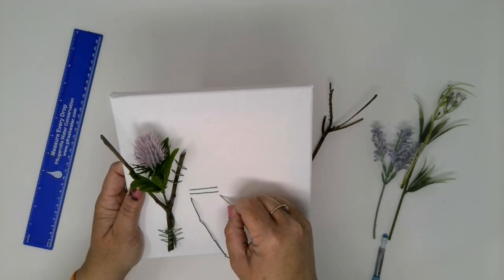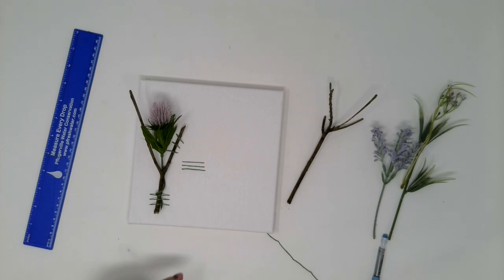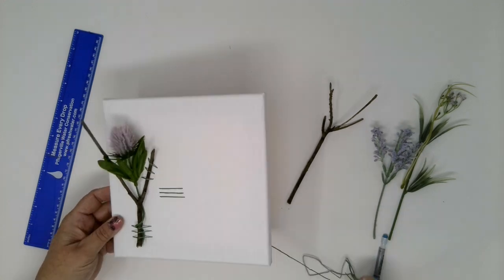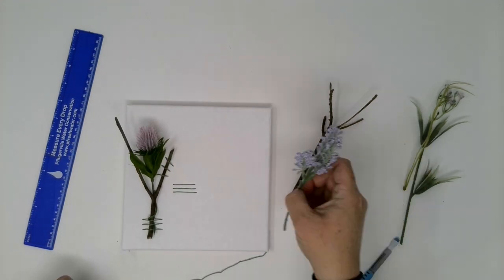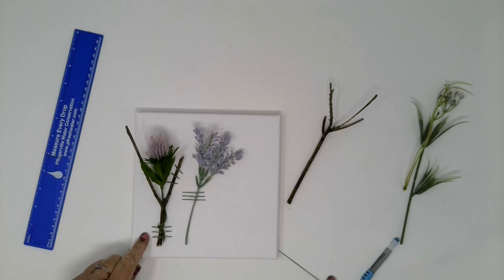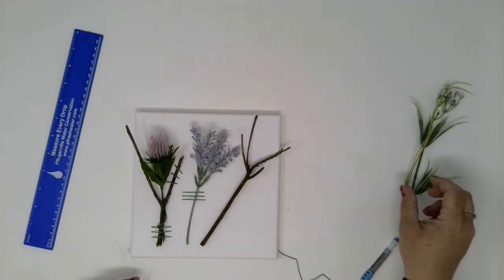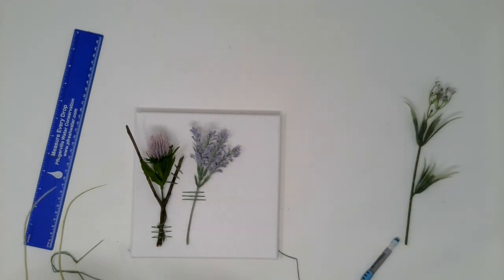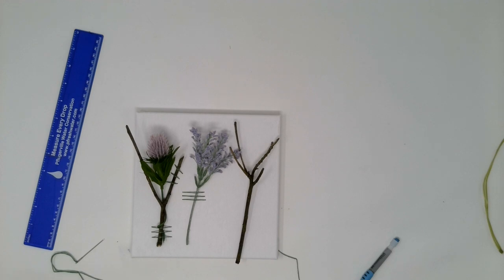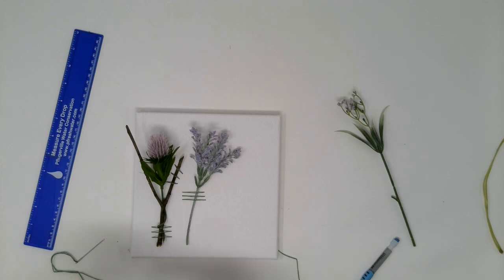I got pretty close on my length and distance just eyeballing those three. But again, if you've got a ruler and a pencil you can really mark that out so you know you've got it exactly where you want it. Say this was something I found — I've got my other stick here. Maybe I bring the grass back in at some point. These little guys that pop off — maybe I want to go ahead and add this to the actual stick.